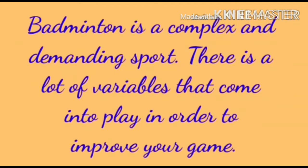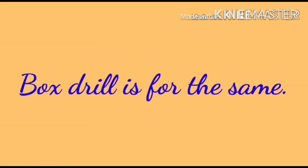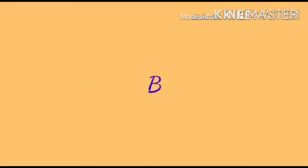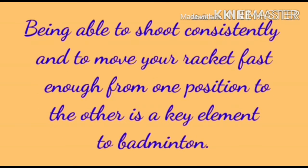Badminton is a complex and demanding sport. There are a lot of variables that come into play in order to improve your game. The Box Drill is for the same. Being able to shoot consistently and to move your racket fast enough from one position to the other is a key element to badminton.